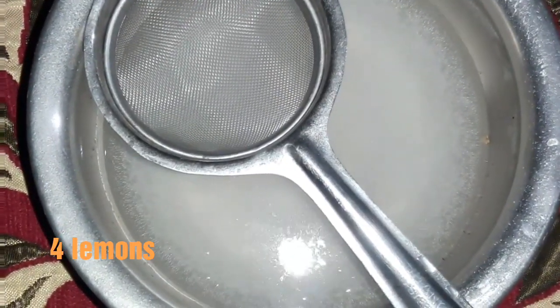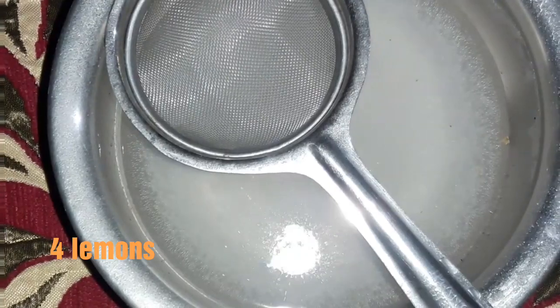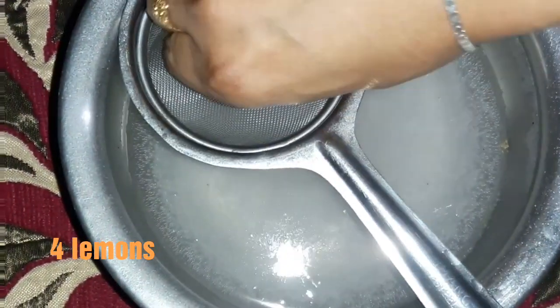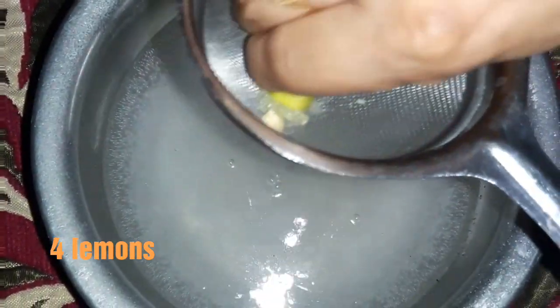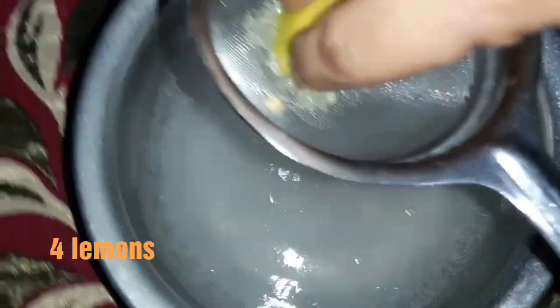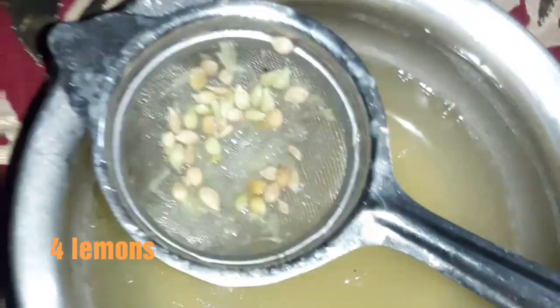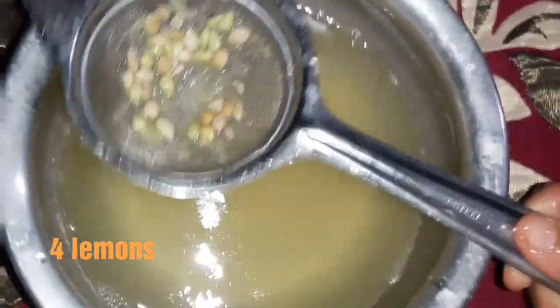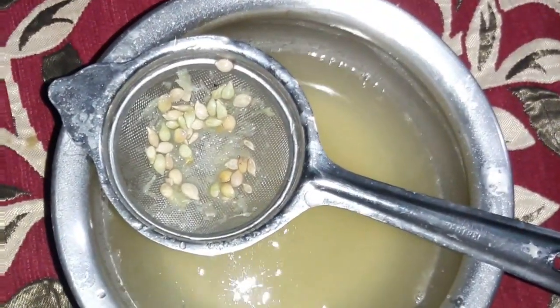I will squeeze four lemons into the two cups of water. You can increase the quantity of lemon but don't reduce the quantity of them. See, I have squeezed all the lemons.